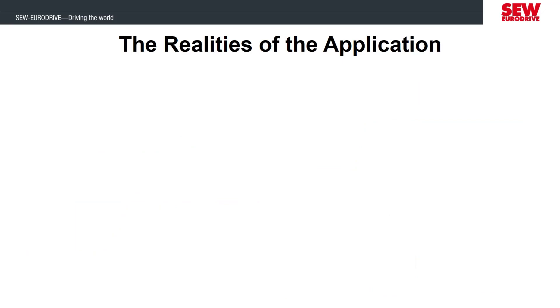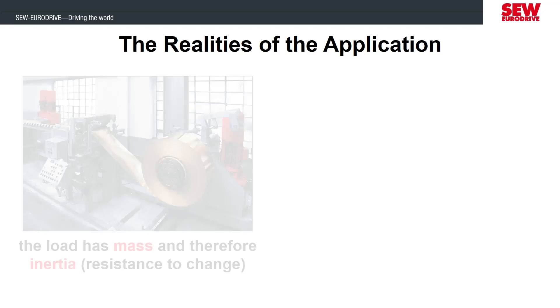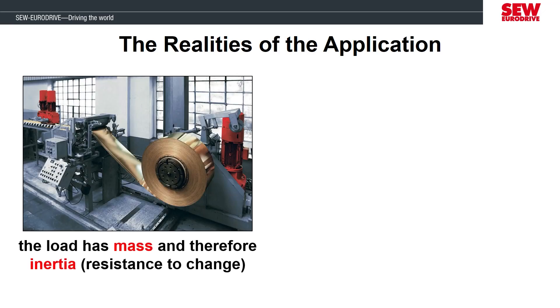Every application is unique and will have different requirements for how it should be operated. This is because there are varying masses of all the pieces that make up the total load the motor has to control. Every application will have inertia, which is a value of how the load resists a change to its speed or direction. This is where in the design phase of an application, the motor inertia has to be properly sized with regards to the maximum load inertia. If there are very large differences between these inertias — for example, being more than 10 times different — it can be challenging for the motor and inverter to control the load.